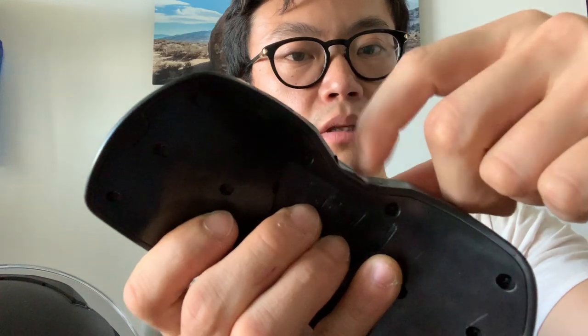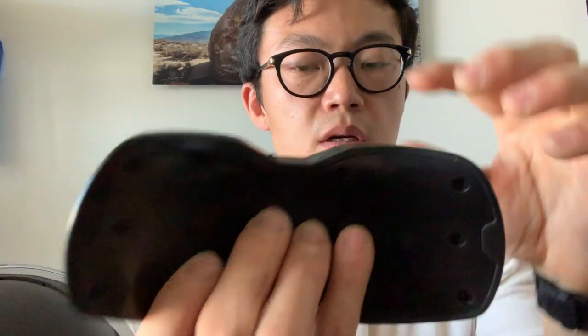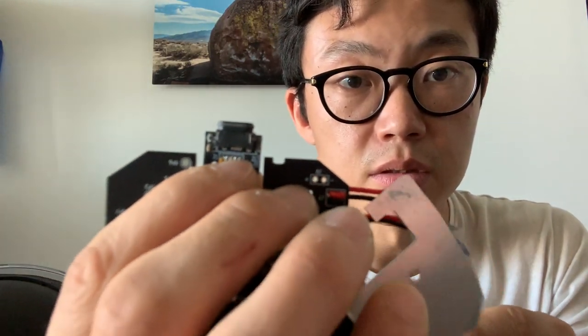We have a rubber flap that protects the micro USB area — the flap clicks in and there's a small nail pick to lift it up, helping seal that general area. Our micro USB connector itself also has a gasket in it, so it's not going to leak.